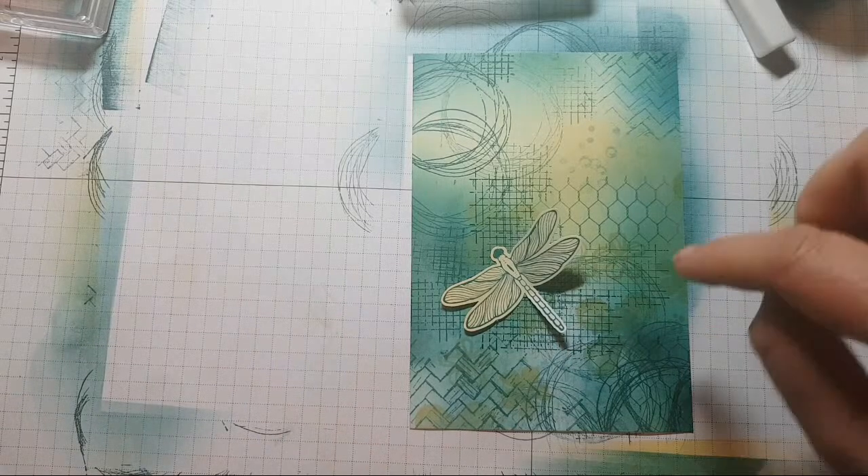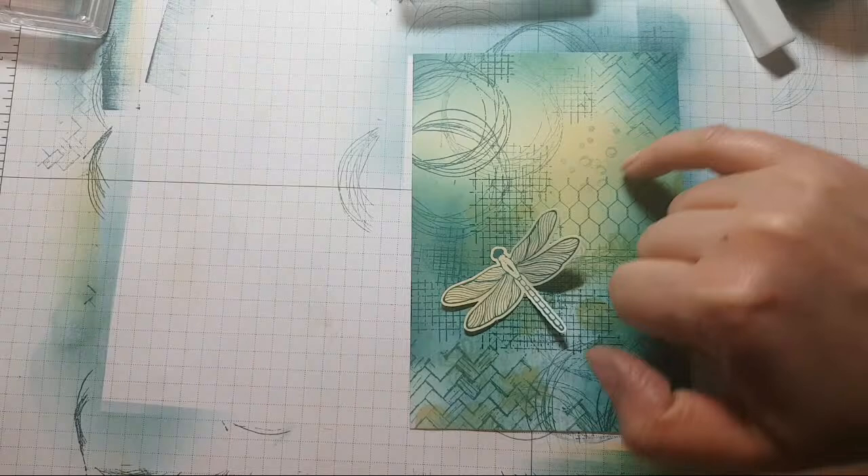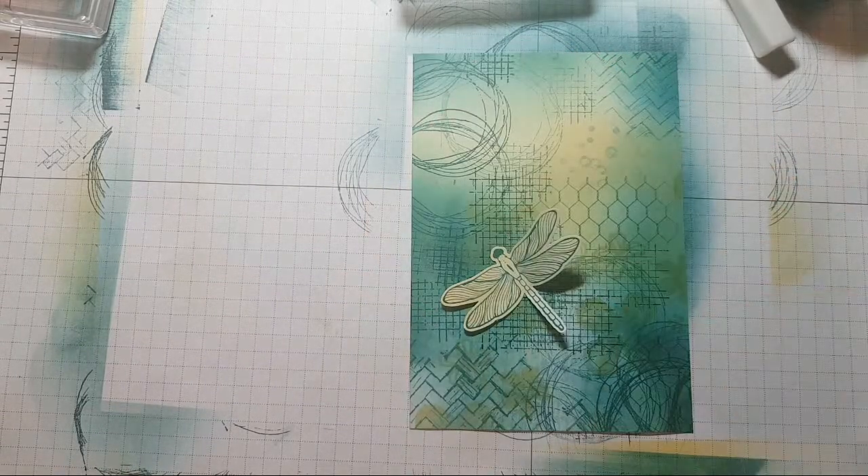I'm also looking at these bubble shapes and thinking I want to have a few more up in that corner.